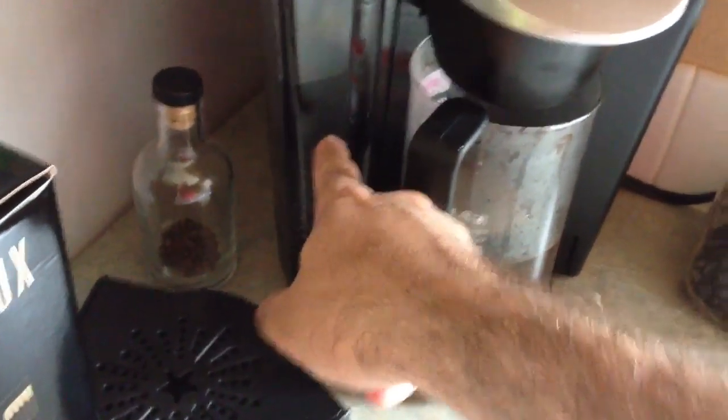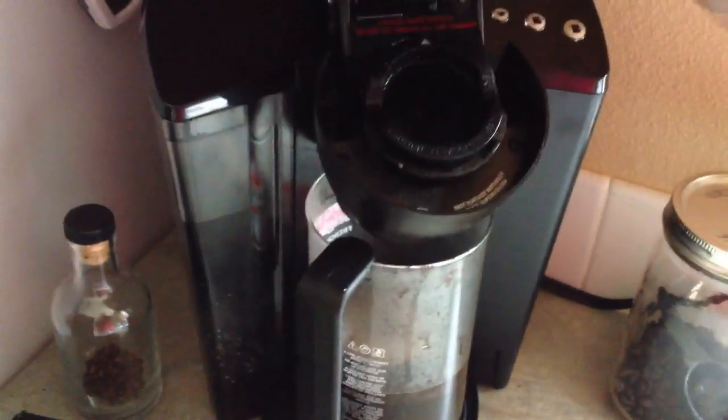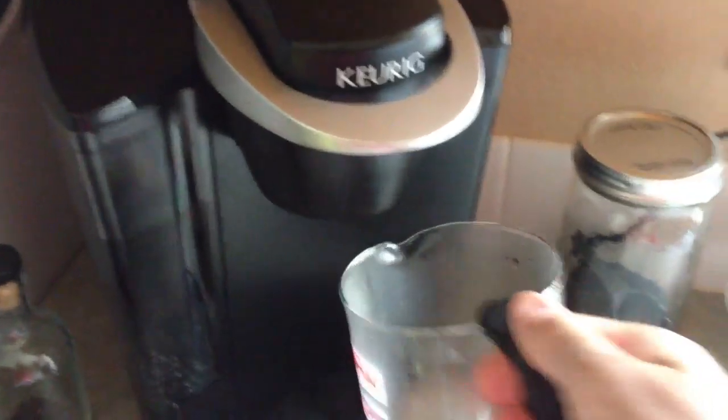Here's how you make strong coffee with a Keurig system. You put the water in your tank and you turn on the machine and you close the lid and you fill up your French press with hot water.